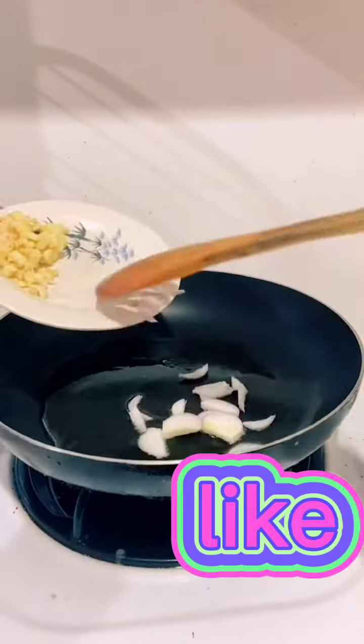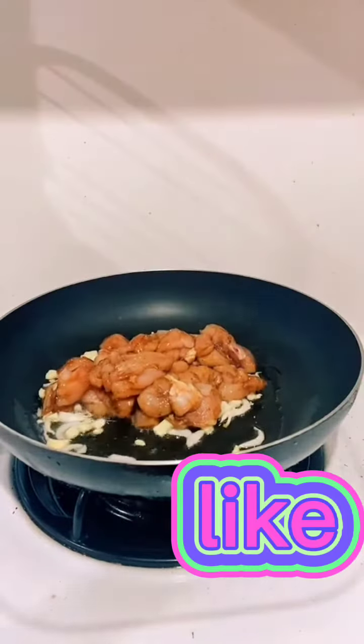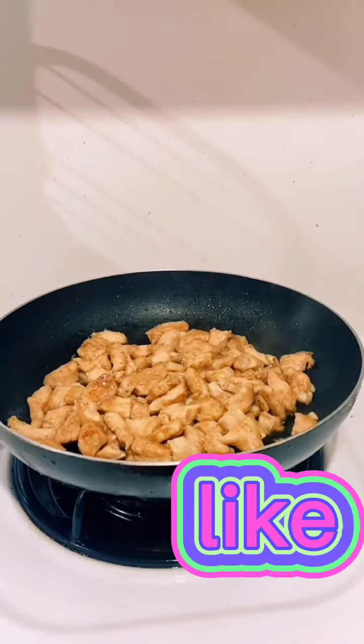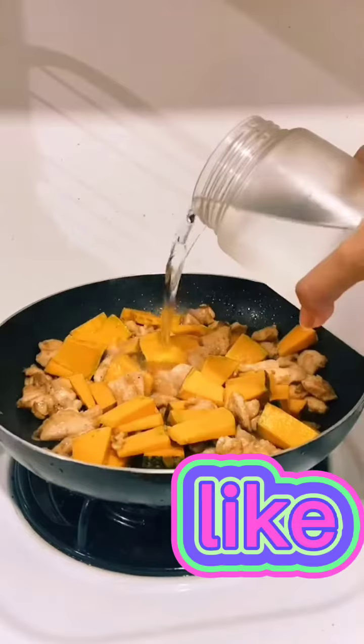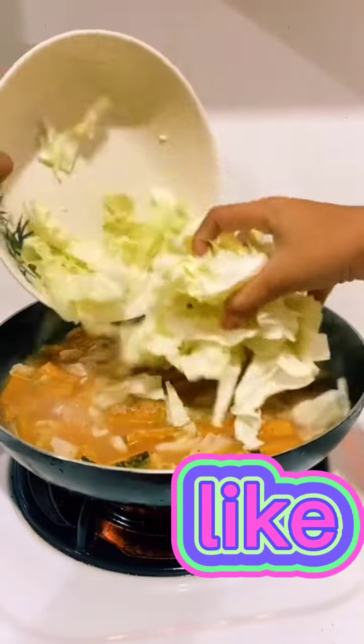In a pan, add oil and sauté the garlic and onion. Then add the marinated chicken and mix it well. Wait until the chicken turns brown. After that, add the squash and pour some water. Wait until the squash is soft and add the cabbage.